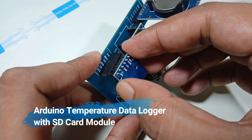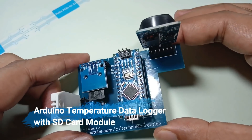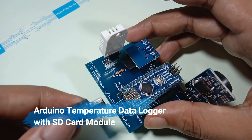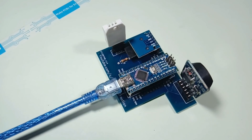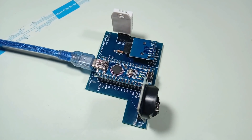Welcome to another video. In this video, I am going to build a temperature Arduino data logger. We will use DHT22 to measure the temperature, a real-time clock to take time instances, and the SD card module to save the data on the SD card — storing temperature data along with the date and time. So let's get started.